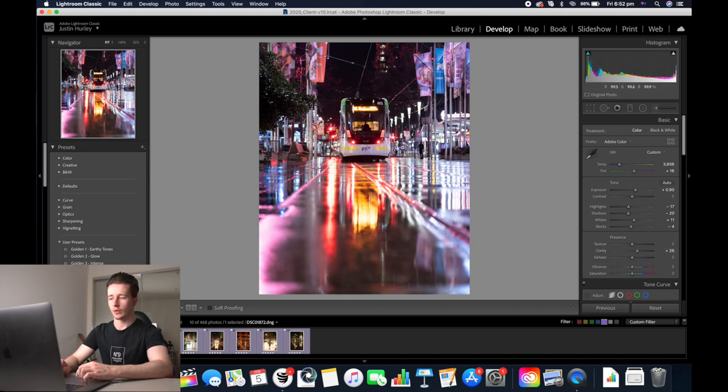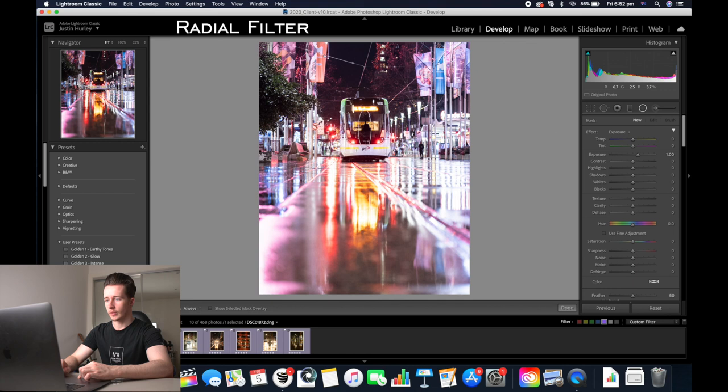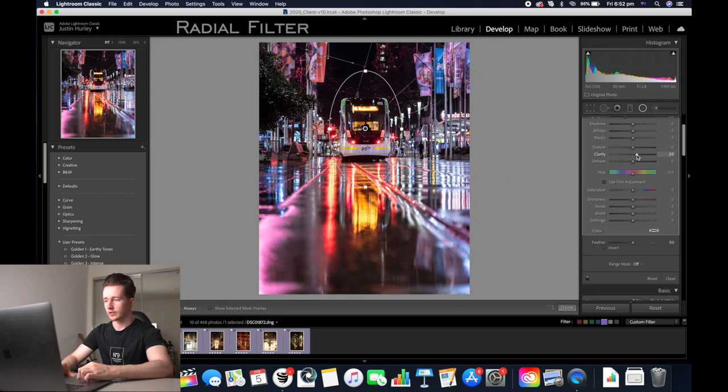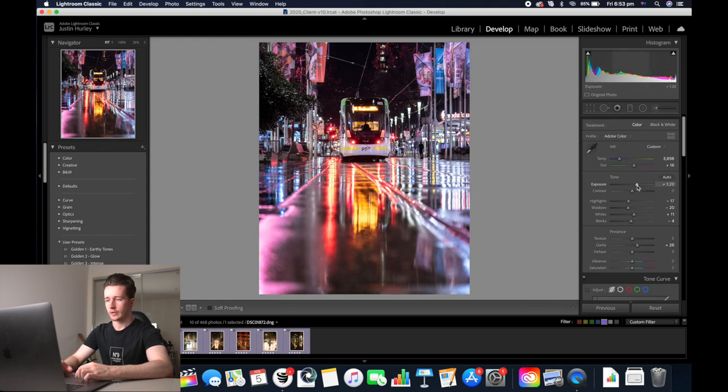Because the tram here, I want this to be the focus of the image. I'm going to use a radial filter — click it and drag from the middle of the tram until you reach the outside. We'll double click exposure and then we're going to decrease the highlights and the exposure of the rest of the image while we leave the tram at the exact same exposure. We're going to increase the clarity a little bit here too, then click close. We're going to increase the normal exposure of the image and add some contrast in as well.